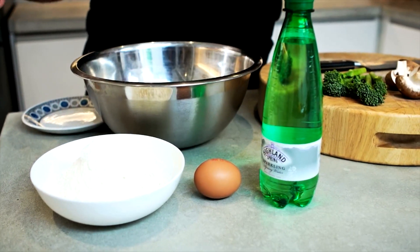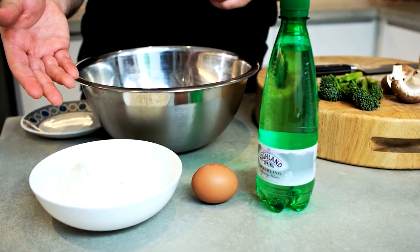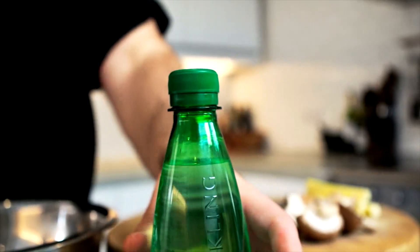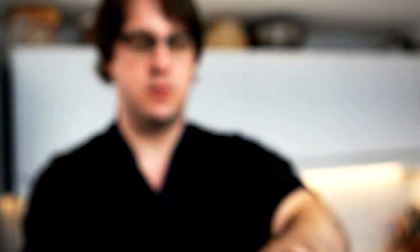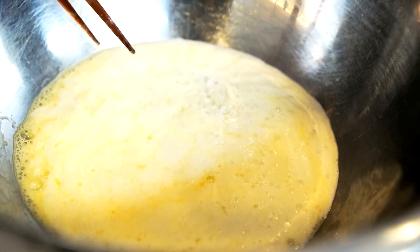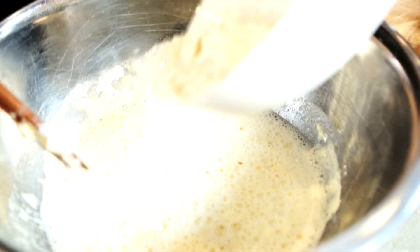Tempura batter has just three ingredients: cold sparkling water, egg, and plain flour. Beat the egg until it's all smooth. Next, we add cold sparkling water. We use sparkling water for the bubbles — the bubbles will stay in that batter and they'll expand and give it a nice lacy structure, which makes it really light. The reason it's cold is because that'll crisp up faster in the oil, which means it'll be less greasy when it comes out. Lastly, we add the flour.